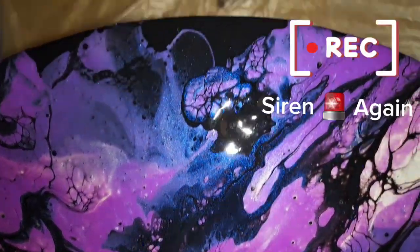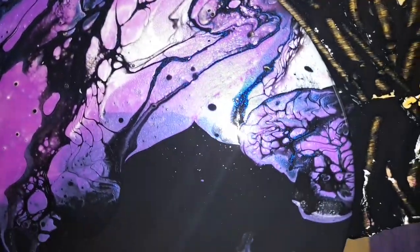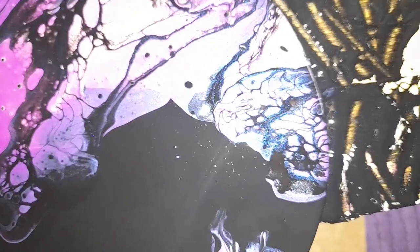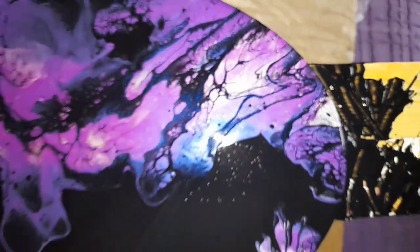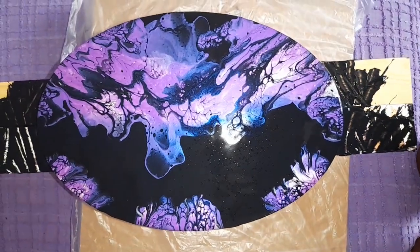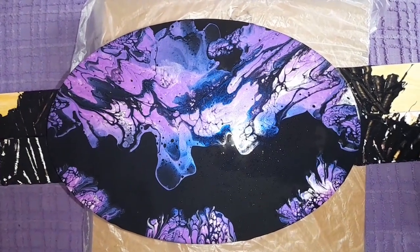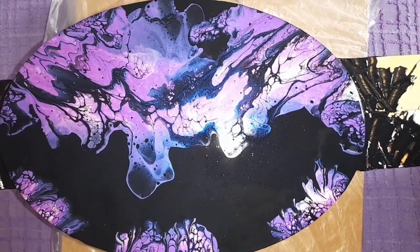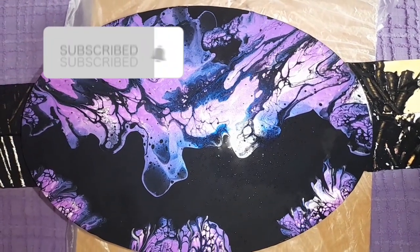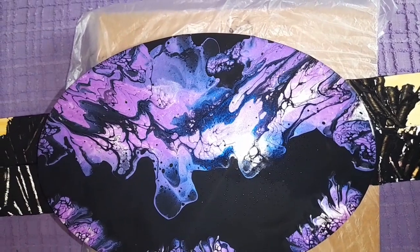I was so sure that using this color with black and, of course, a little bit of a lighter color — this time I chose the silver — I was sure this would be great. Look at this, I'm in love with it. I really appreciate if you guys can tell me what you think in the comments below. If you are new here, don't forget to subscribe — I really appreciate it and all your support, every single one of you.